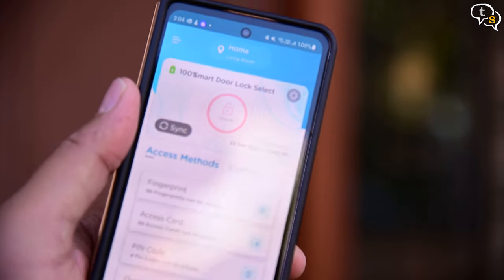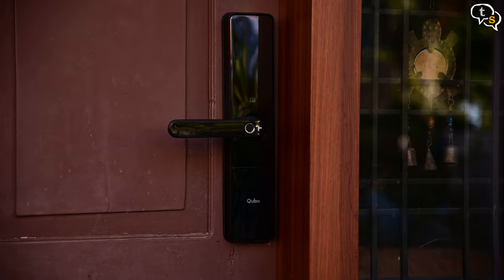One thing I can't do is open the door wirelessly. If I'm away and I want the help to enter to clean the place, it needs Bluetooth to do so, and Bluetooth has a range of around 30 feet. And to solve this problem, Cubo have come out with their Wi-Fi Lock Gateway. Let's check it out in this video.